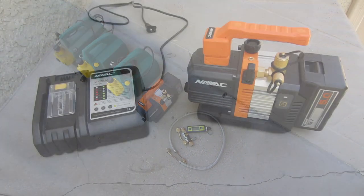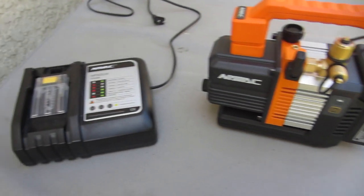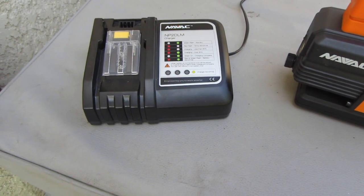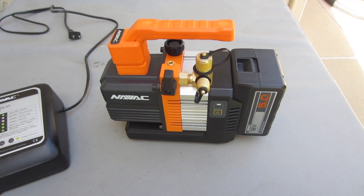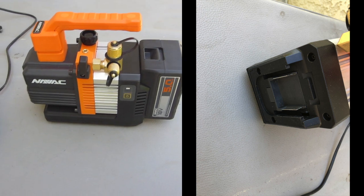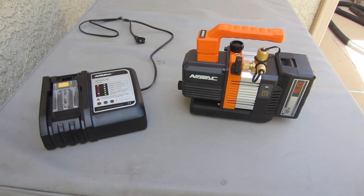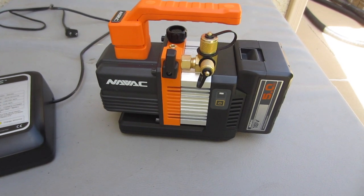The Navic vacuum pump comes with a Navic battery and charger, which is Makita-based architecture. Can you run a Navic with a Makita battery? Bottom line — for your warranty and liability, just keep everything Navic. It'd be better off not using third-party batteries or modifications. Just keep it Navic. These pumps are not cheap, but it's a convenience.